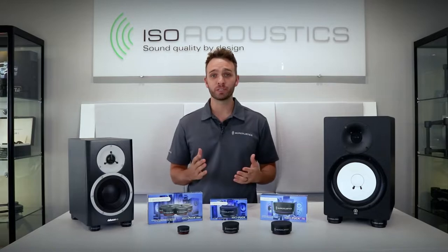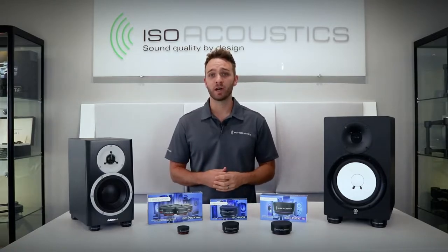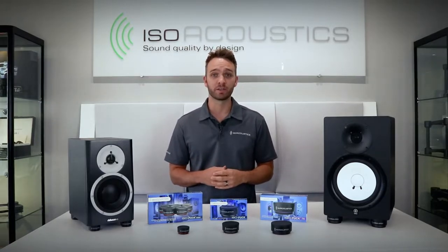Hi, I'm Sean from ISO Acoustics and we're here today to talk about the isopuck series of isolators. The isopucks provide an innovative approach to isolating studio monitors, speakers, guitar amps, and other systems.